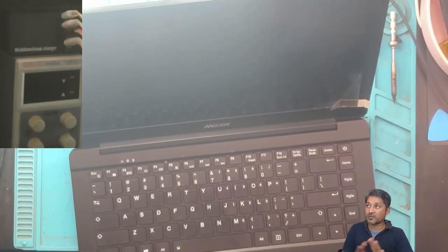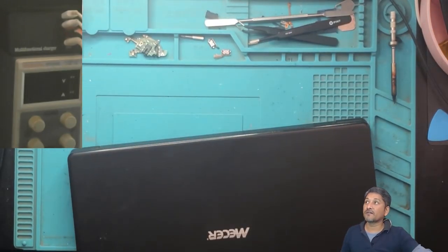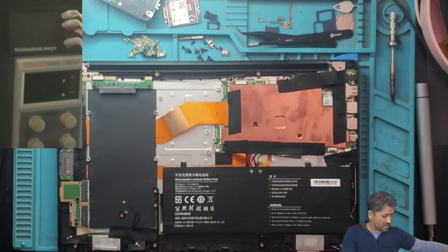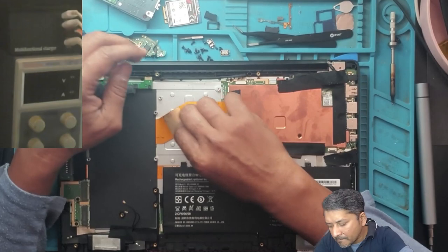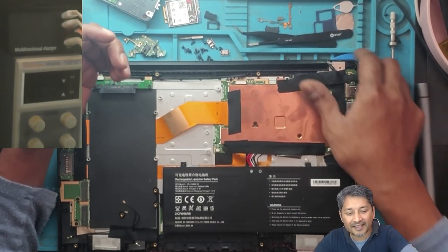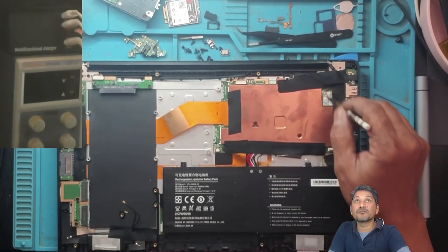So let's open the laptop. First we do the BIOS reset and from there we see if the BIOS reset solves the problem. Okay, the laptop is open — guys, check this, this is the motherboard.